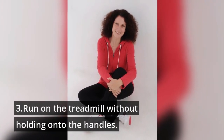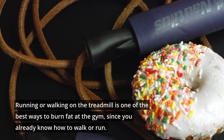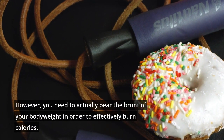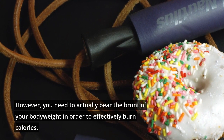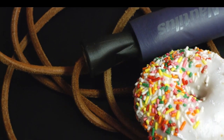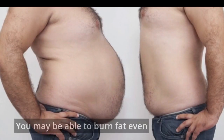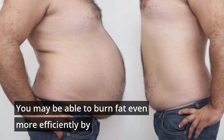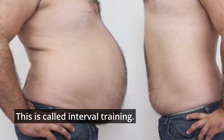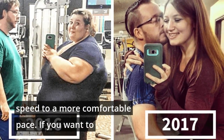3. Run on the treadmill without holding onto the handles. Running or walking on the treadmill is one of the best ways to burn fat at the gym, since you already know how to walk or run. However, you need to actually bear the brunt of your body weight in order to effectively burn calories. Avoid holding onto the handles while you run, if you can. A good workout is to run at a moderate intensity for about 30 minutes. You may burn fat even more efficiently by varying the intensity of your run over 20–30 minutes — this is called interval training. If this workout is too intense for you, decrease your speed to a more comfortable pace.